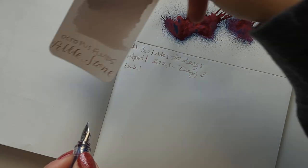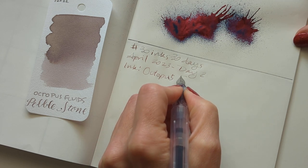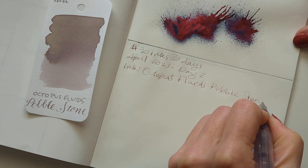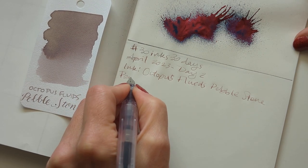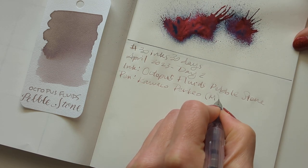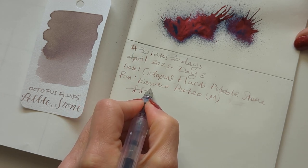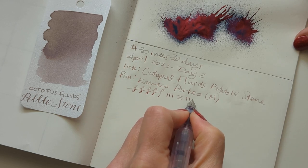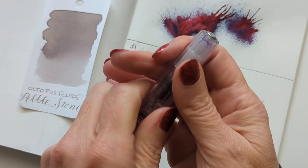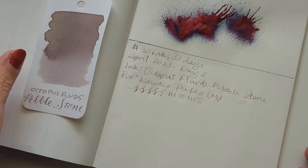This is Octopus Fluids Pebble Stone. What is happening with my handwriting? I'm trying to change how I hold the pen so it's awkward still. Pen — Perkeo, medium. It's a pretty good nib; I did a little bit of tuning on it. I like this — it's good. I like snap caps. And then we'll splat. Where'd my piece of paper go? It was here a moment ago. Found it.